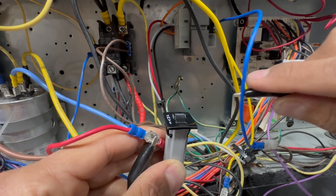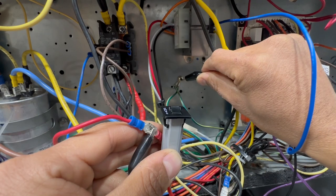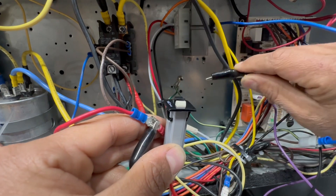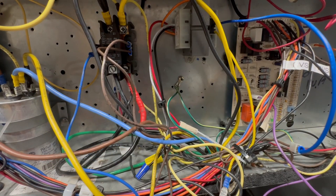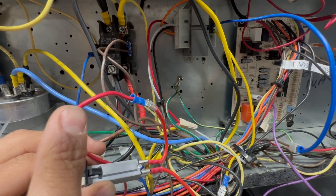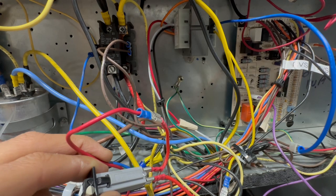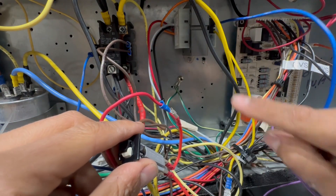You want to ground common because it allows for two things. First, if you don't ground your common, sometimes when the hot of your 24 volts is touching metal, you start getting weird voltage drops you don't want to deal with. Second, it tells you that there's an issue — it prompts you to look for a problem by tripping the fuse when hot touches the grounded common.